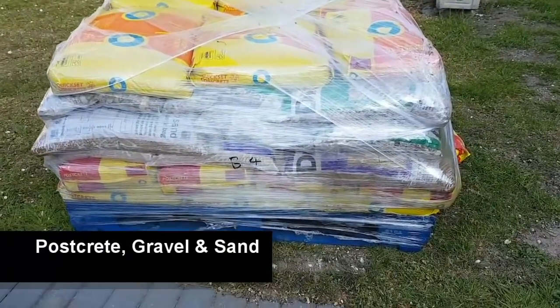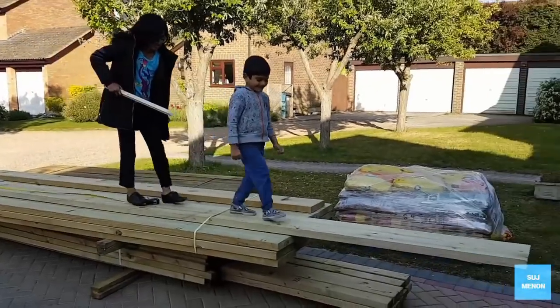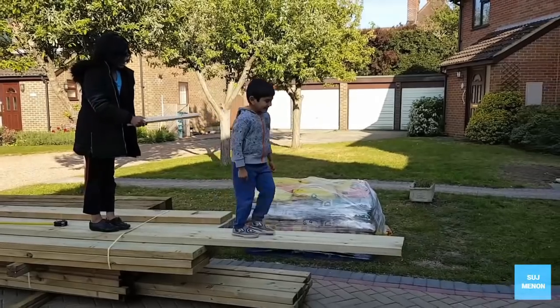The whole lot over here will be used to build my concrete base. Meanwhile, the kids being kids decided to have some fun with it.